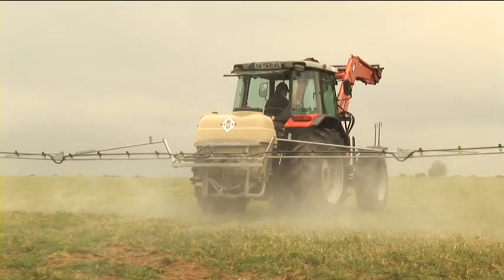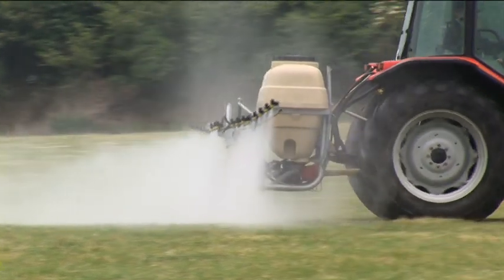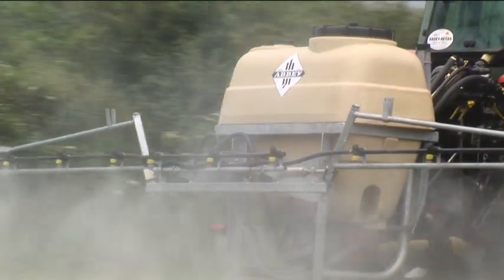Like all Abbey products, the Abbey Sprayer range is constructed in the same Abbey tradition. The frame is of heavy-duty construction and is fully galvanized.